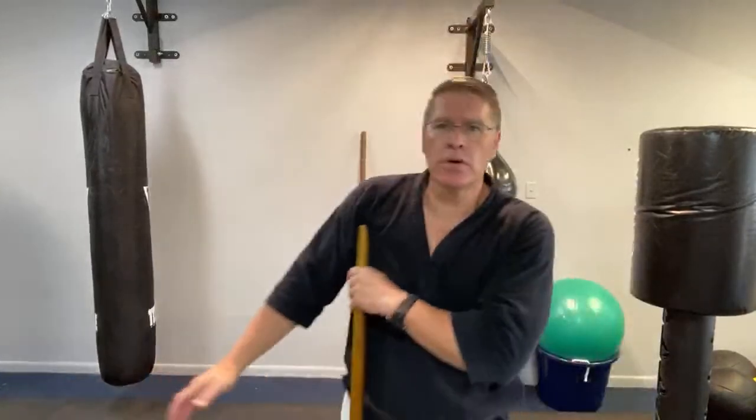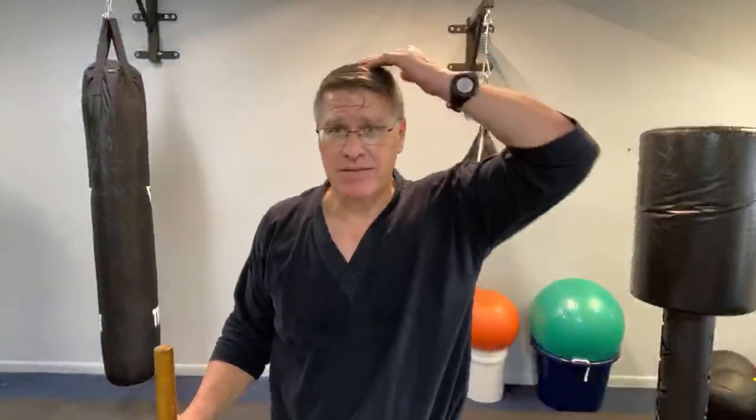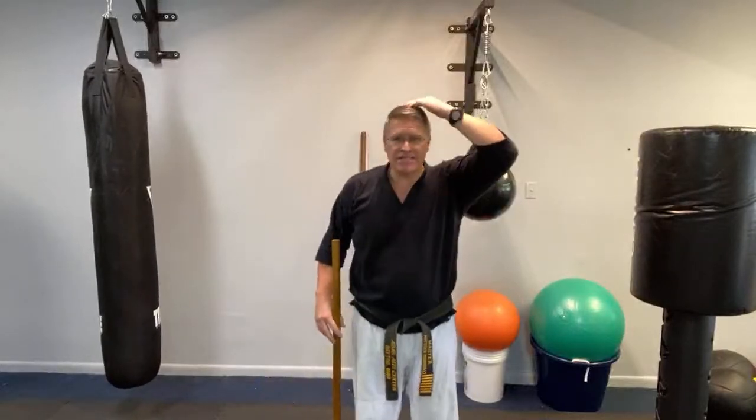The jo should come up to your armpit so that when you hold it you have about this much coming out. This one's a little short — I believe it's 50 inches. 54 inches is about the average sizing, but we're all different heights. Even if we have the same height, I have a long torso and shorter legs. Some people have super long legs and a shorter torso. Your armpit is going to be at a different spot depending on your proportions.